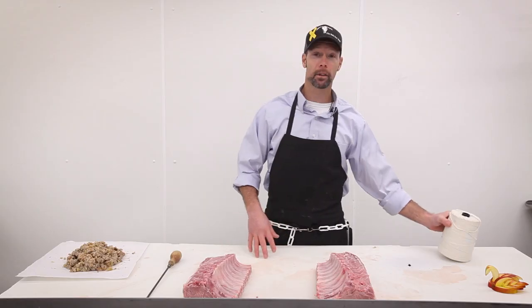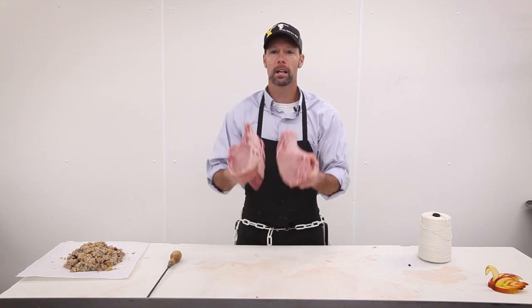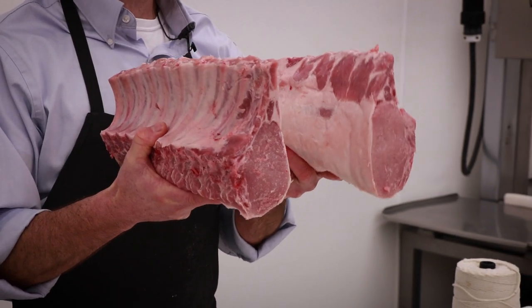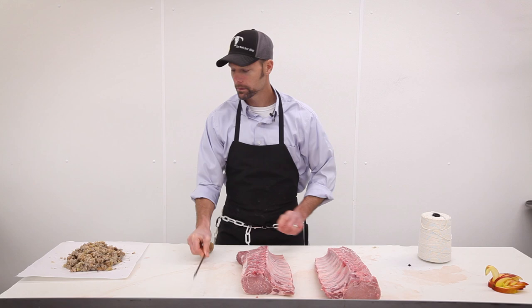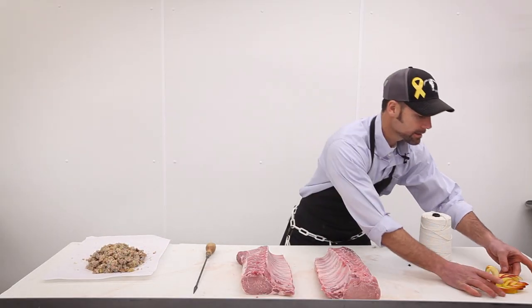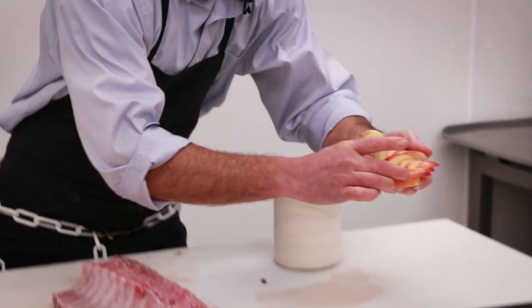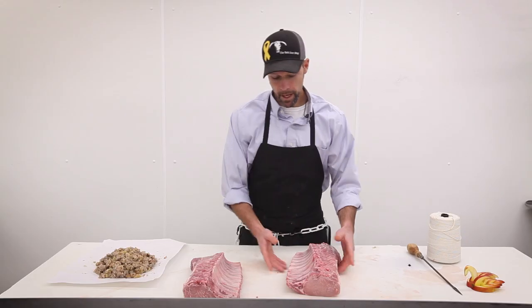Hey guys, Brian here at the butcher shop. Today we have a special treat — we're going to talk about pork crown roast. For those who don't know what a pork crown roast is, we're about to show you. A couple things we're going to use: butcher twine, a couple of nice bone-in pork loins with 10 ribs on each side for a total of 20 ribs, our needle, pork sausage for the center, and a little apple on top to set off that display.